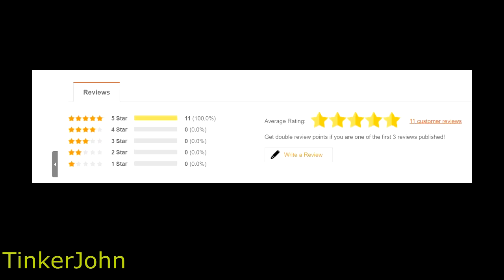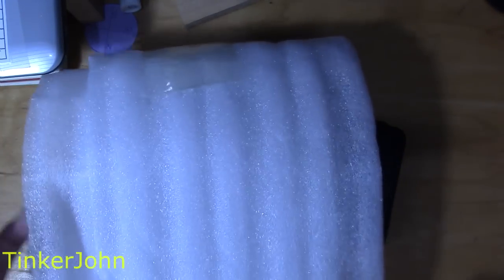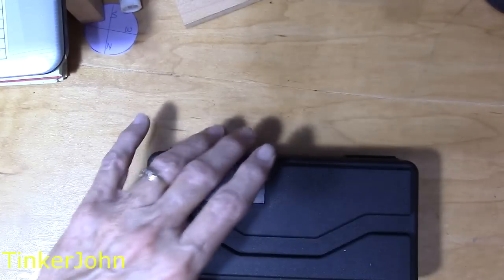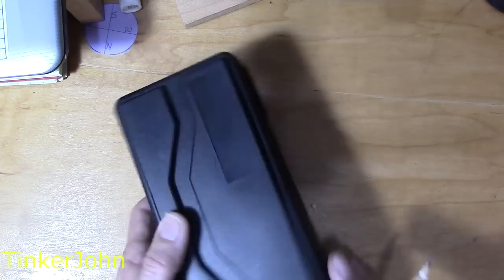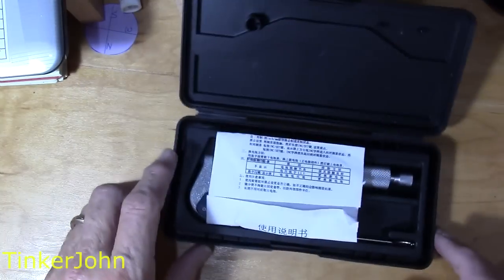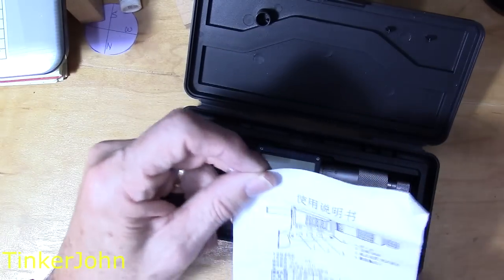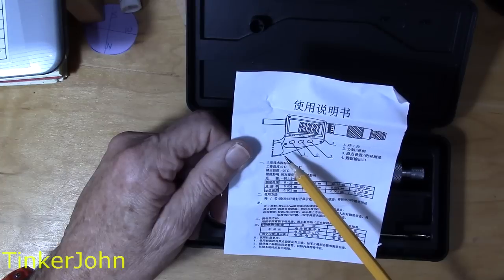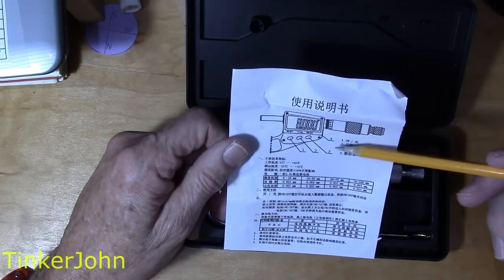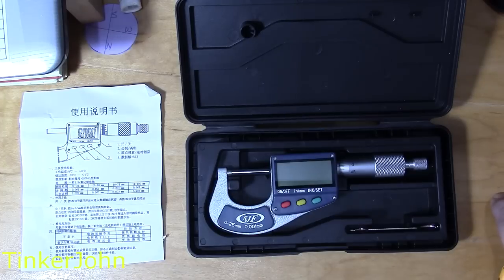Now let's take a look at the actual item here on the desk. Things are pretty crowded here at the workbench, but this is how it arrives — typical packaging you get with imports. It comes first in a little bag, then wrapped in cellophane, then the box the micrometer comes in, which is a typical plastic box. It does have these little blow mold hinges, which if you use the box a lot probably won't have the life some others have. It does come with some instructions — all in Chinese — but if you're used to using a micrometer you really won't need them.